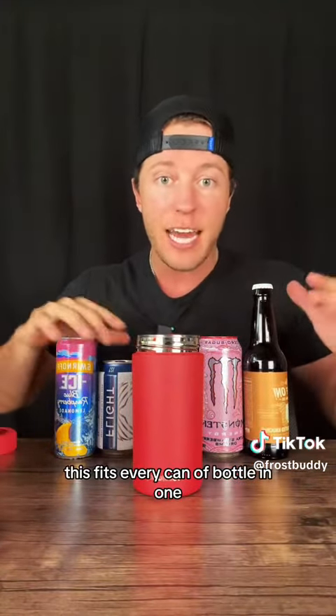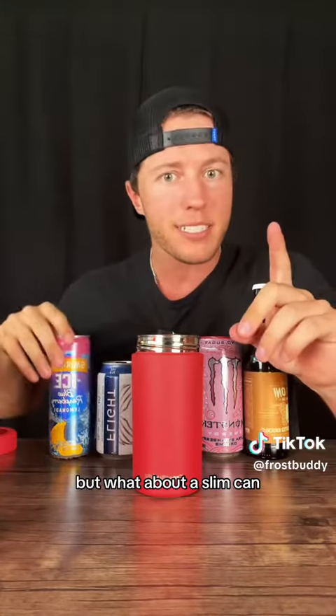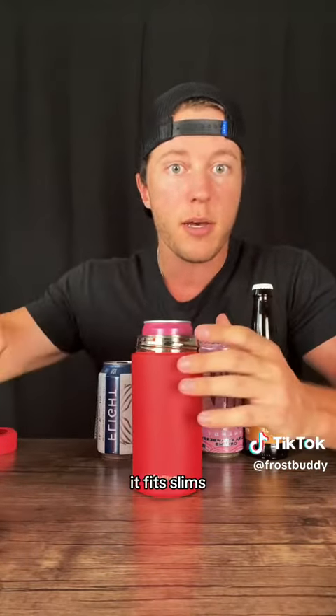This fits every can and bottle in one. So whether it's a normal can, it fits that — there's one can cooler. But what about a slim can? Here's one. You could buy this other one for $25, but it just fits slims.